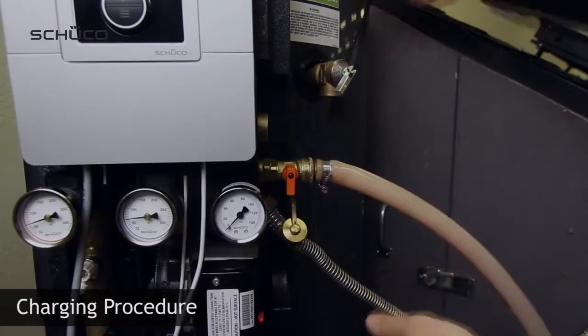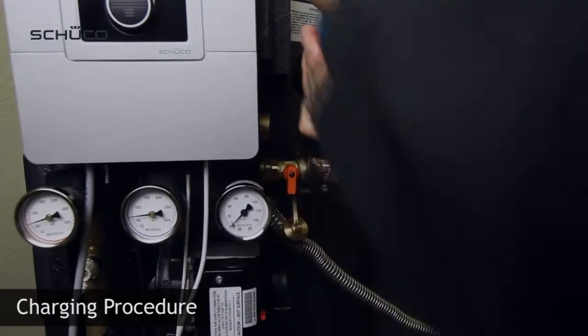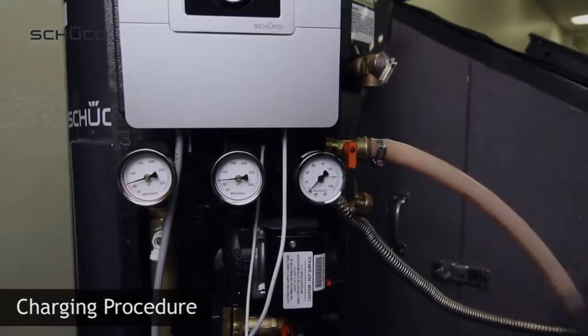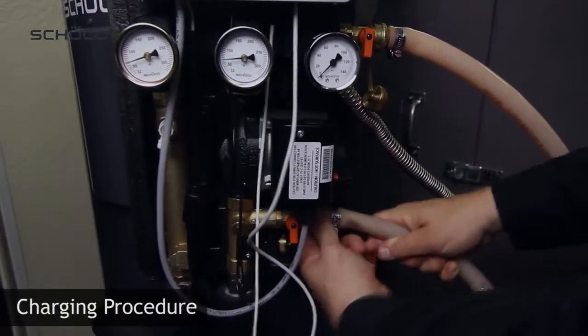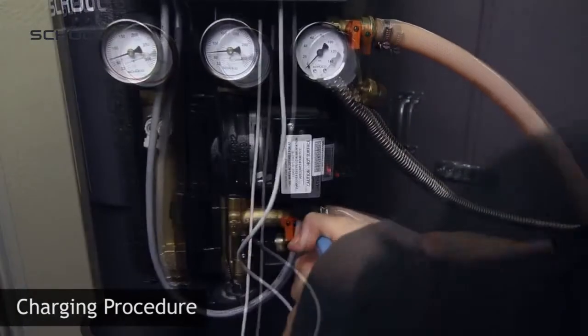Use channel lock to properly seal the connection. Then connect the return side of the pump to the drainage port, and again use channel lock to properly seal.